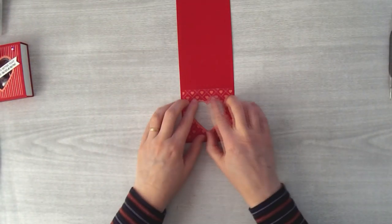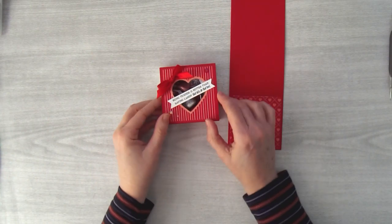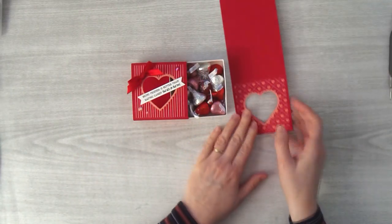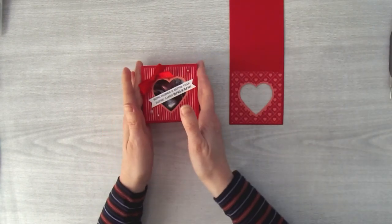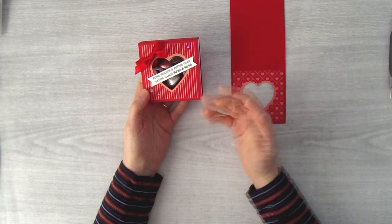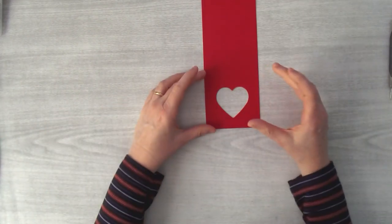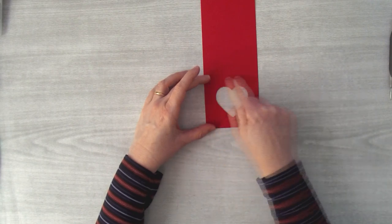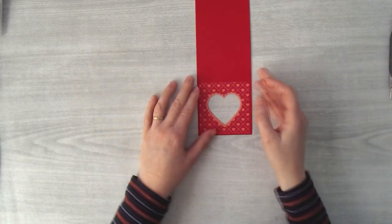There's an optional step: you can put a piece of window sheet on the back side of this to keep the candy from coming out. To save a step, since my candy is pretty big and it won't come out easily, and the banner holds it in place, I left the window sheet out. But if you have smaller candy, flip this over, get a piece of window sheet cut to two and three quarters by two and three quarters, put some Terran tape all around, and stick it down to close up the hole. That's optional — something I did not do for mine.